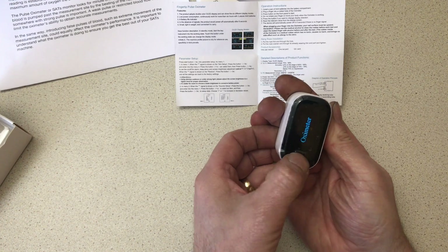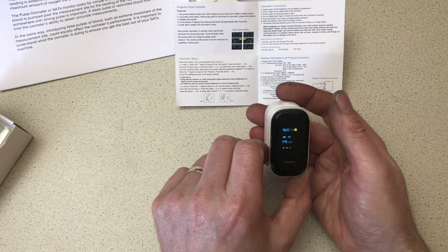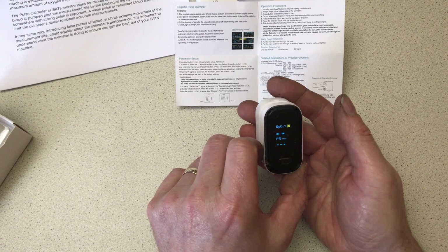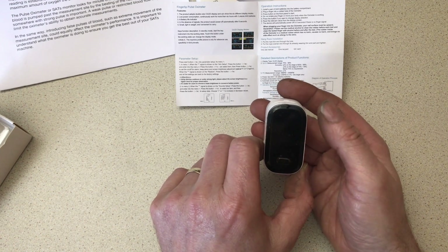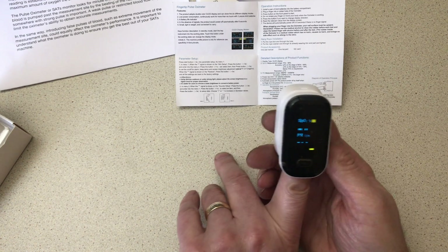Let's turn it on — hold the button — there it fires up, it's looking for a finger. If I don't put a finger in there, after eight seconds it powers down again. So there you go, let's put it on again. Here we go with the finger.